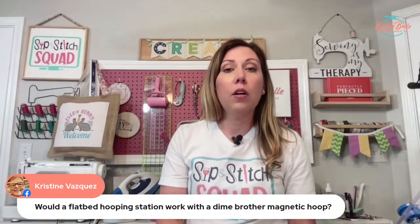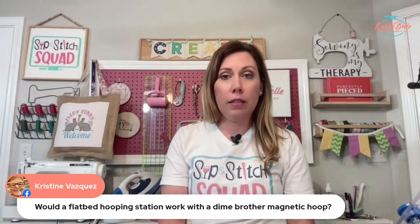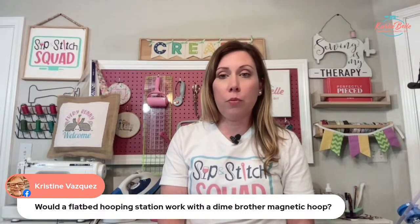Christina asks: will it work with the DIME and Brother magnetic hoops? I'll have to look into that and find out — I'll do some more research and get back to you. Alright, let's go ahead and start working on the shirt.